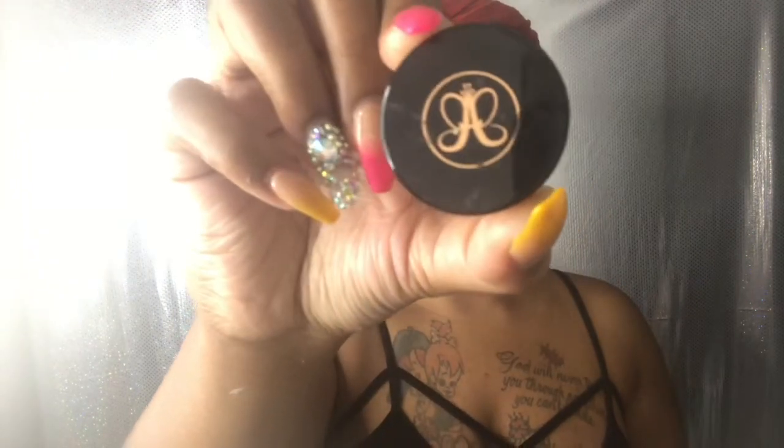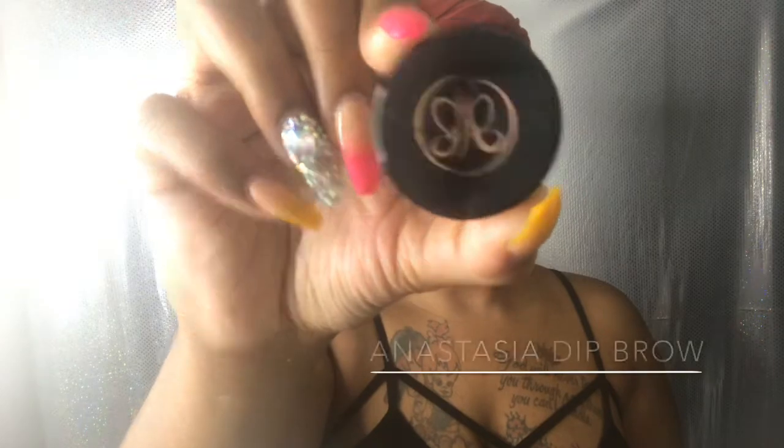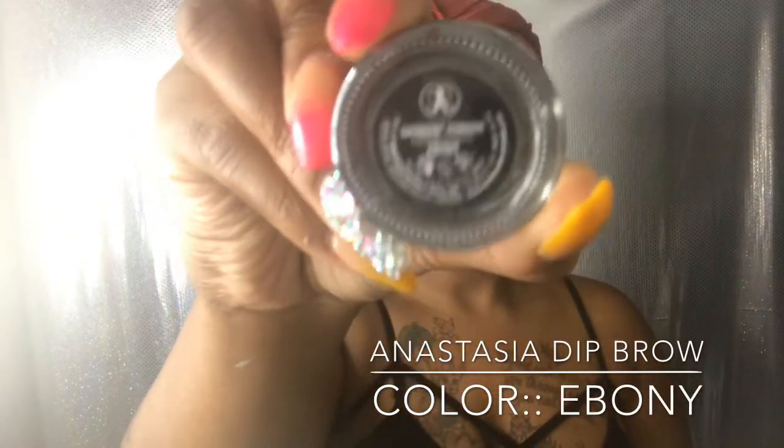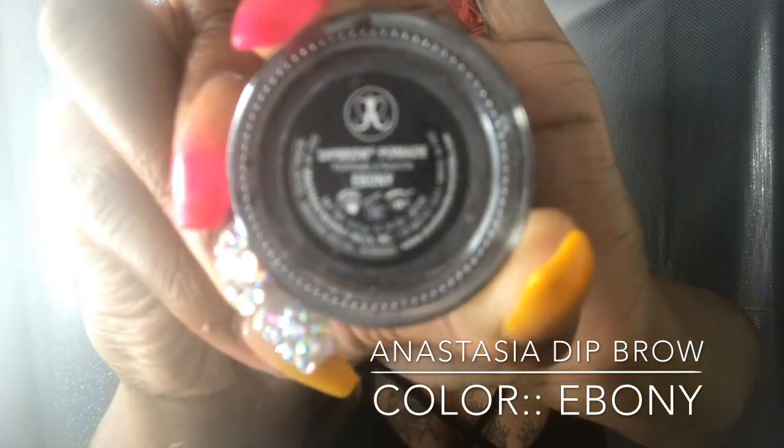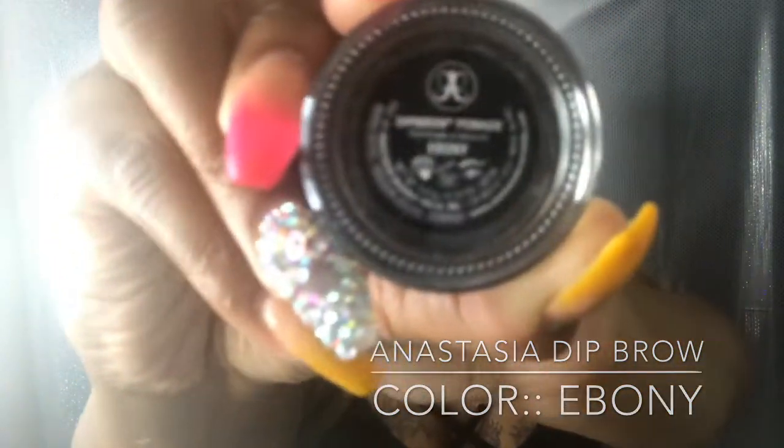Here we are again with the bare face. First, I'm taking my Anastasia Dip Brow in the color Ebony — trying to get it to focus to show you guys, but it's not, so I'll type it below. You want to take your makeup wipe, cleansing wipe, witch hazel, whatever you have, and clean your brows — get all oils and things from around them.